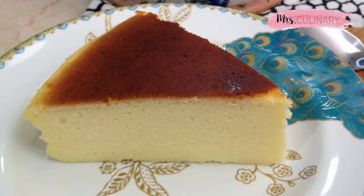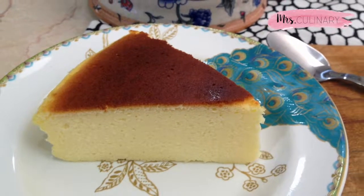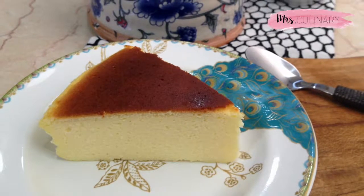Hello, this is Mrs. Culinary, and today we're going to be making soft Japanese cheesecake. This cheesecake is cotton soft, light, pillowy, and tastes wonderfully good.